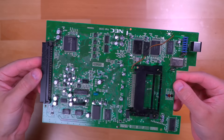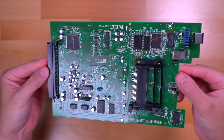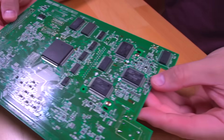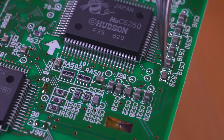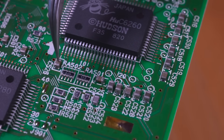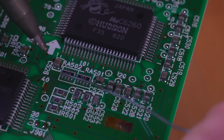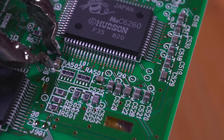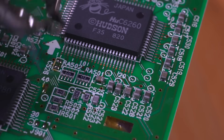Phew, that was a pretty big job, but now we have a clean and fully recapped PAC-N1 board. But there is one more thing we need to do. On the bottom of the board, near the 6260 chip, we'll replace two ceramic capacitors at C529 and C526 with those that came in our Console 5 capacitor kit. This is what's called the jailbar fix — and yes, even the expensive PAC-N1 suffers from jailbarring issues. So let's go ahead and replace these caps.